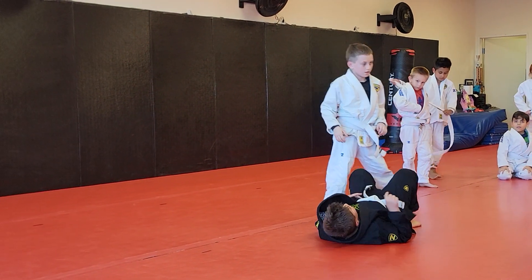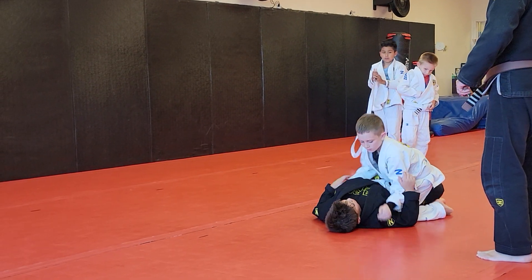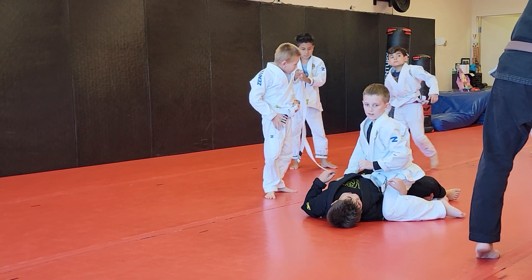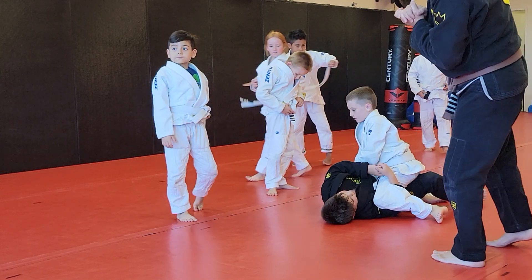Grab the half guard for me. You're inside this half guard — it's going to be on your knees for now. From here, hug underneath that leg. Wrap with your other hand, hug. Now from here, you're going to roll to your left side.